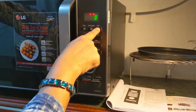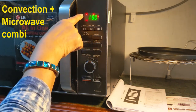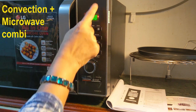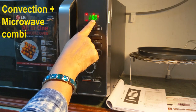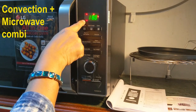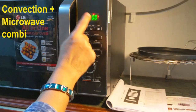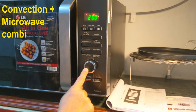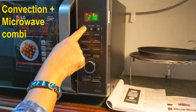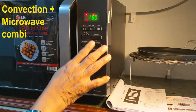By pressing the convection button, I have selected the combination of convection and microwave. You can see both symbols here — the micro symbol as well as the convection symbol. By default it is showing 180 degrees centigrade. If you want to change the temperature, the dial symbol is shown, so with the help of the dial say I want to bake at 200 degrees centigrade — I increase it with the dial. Now the microwave symbol is blinking; again I have three power levels: 180, 270, and 360. I will keep it at 180.